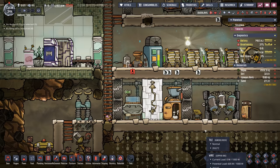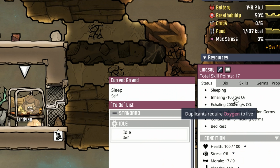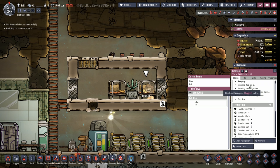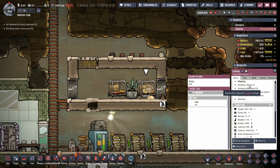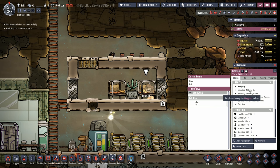Is this system enough to sustain them? No. A duplicant consumes 100 grams of oxygen per second — that's one kilo in 10 seconds, six kilos in 60 seconds, and 60 kilos per cycle over 600 seconds. When we put our 12 extra kilos of water into the electrolyzer, it produces only about 10 kilos of oxygen — still about 50 kilos short per day.